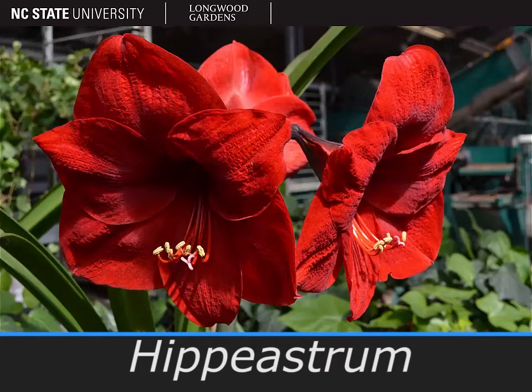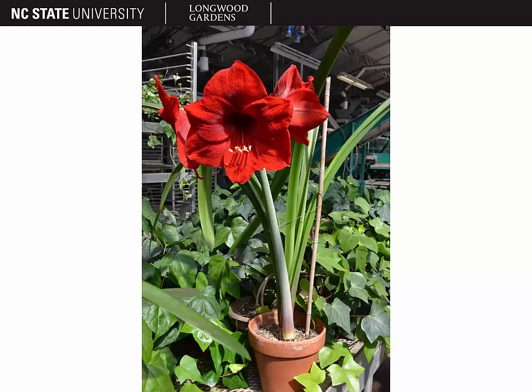The geophyte pictured here is a species of Hippiastrum, or Amaryllis. Amaryllis is typically one to two feet tall, as shown here.